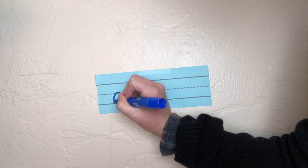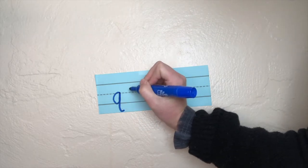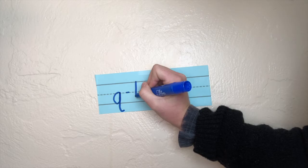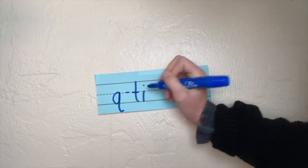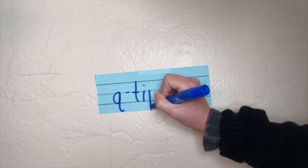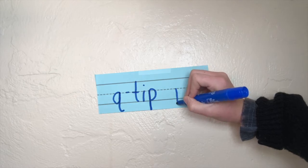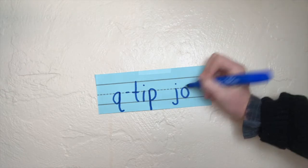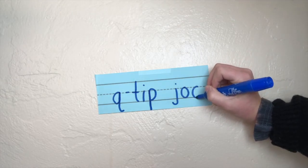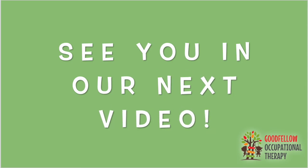I'll show you how to write it once and then you can keep practicing. Start with the q by drawing a c, up, down, and curve. Now we have t — t starts from the top with a big line down and a little line across the middle. I: line down, dot. And p: straight line down, up, curve, over. And then jog — j: straight line down, hook, dot on top. O: curve like a c, keep going, stop. And g: curve like a c, up, down, and hook. Nice work everybody! See you in our next video!